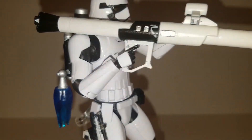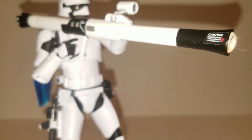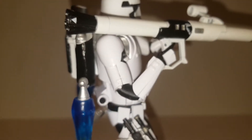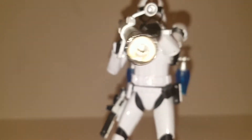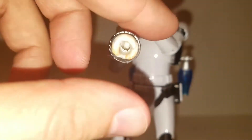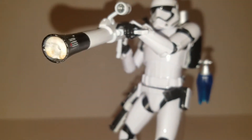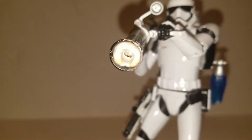I also went in and added some decals from model kits that I had — caution symbols, some pin striping, and just some arrows at the end. Inside the barrel as you can see, this is some sticky putty, because I actually made a rocket flying out of this thing and used sticky putty to keep it in. We'll look at that in a second.